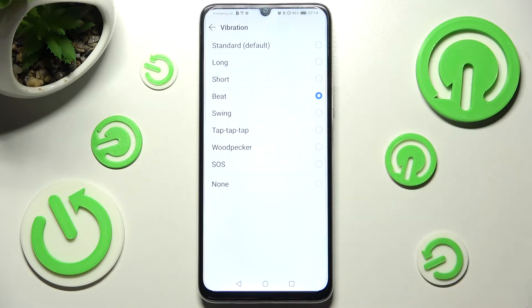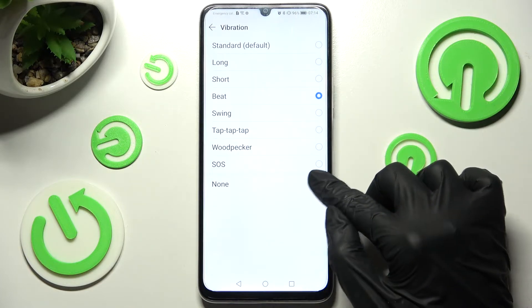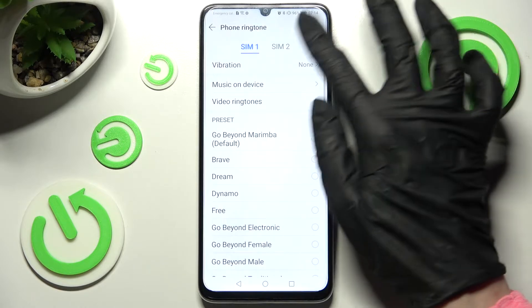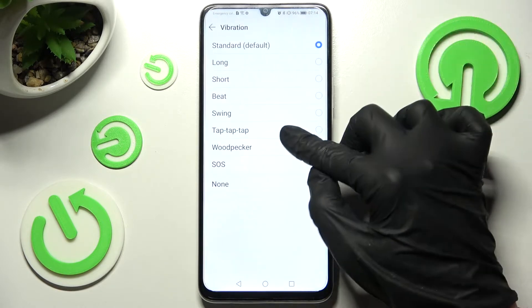You can also disable the vibration pattern completely by selecting None, then click on the back button. You can do that for SIM 1 and SIM 2.